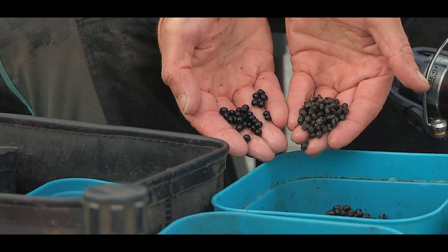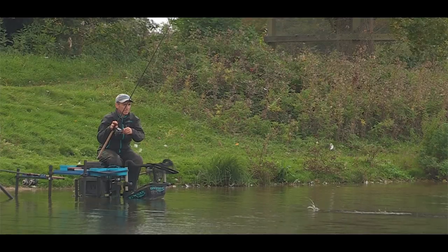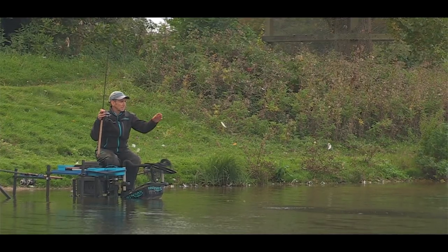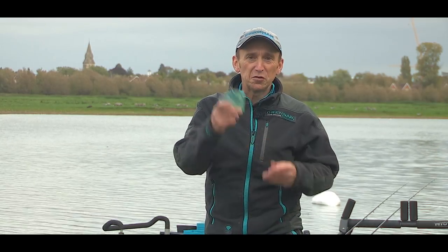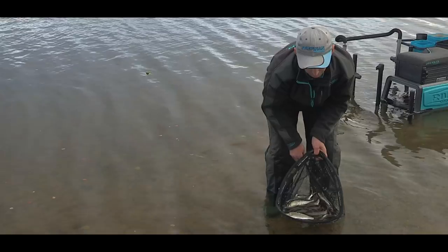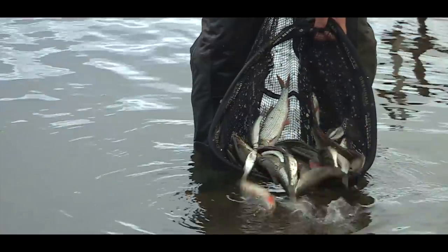We've come to the end of the session today and it's been quite difficult, to be really honest. I started on my heavy rig and was pestered with bleak, then switched to my light rig with tares and was pestered with pike. I went through 16 hook lengths — two packets. However, I've caught some fantastic roach on a fantastic method, the Waggler, on a fantastic river.